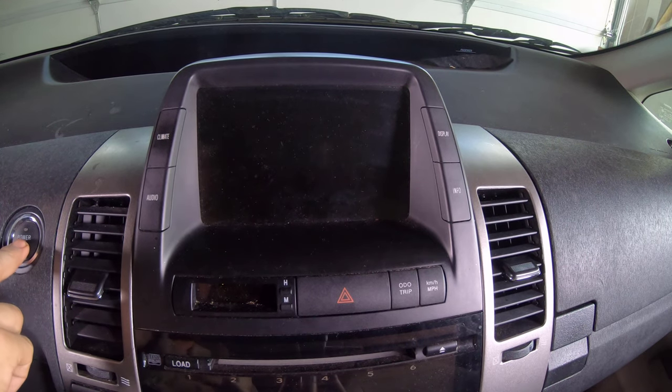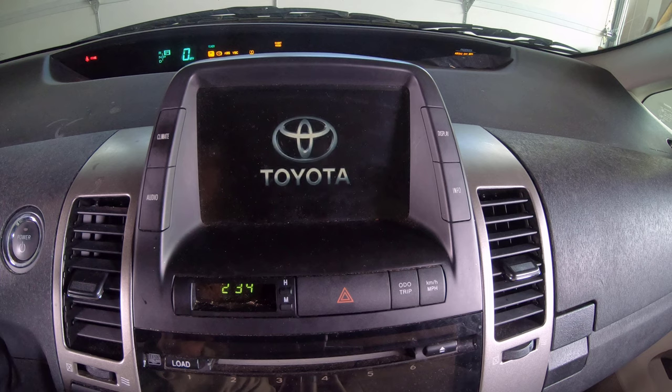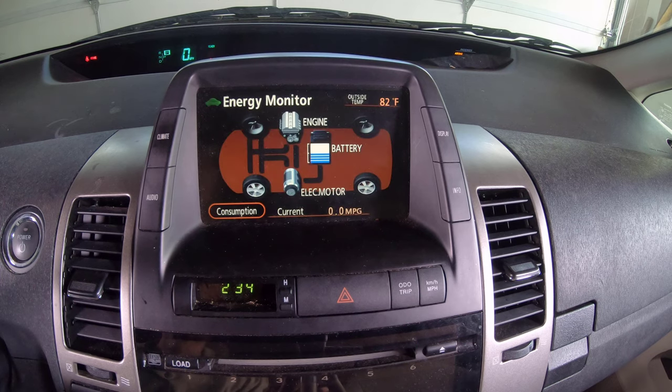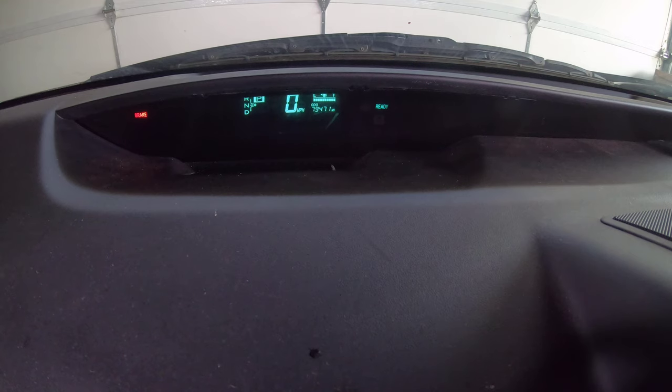With the jumper wire removed from the OBD2 port, the vehicle was again powered on. As seen, all lights associated with the ABS, VSC, and electronic braking system no longer displayed.